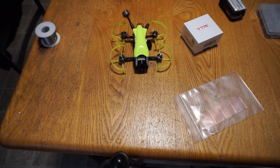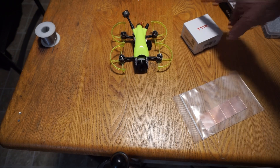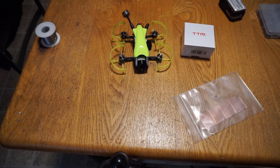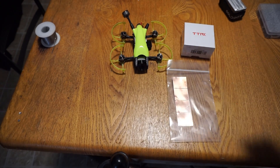Hey everybody, welcome back. Today in this video we're going to go over taking apart the Transtech Beetle Mini, replacing the ESC on it, and we are also going to add the sticky EMF blocker ESC noise reducers.